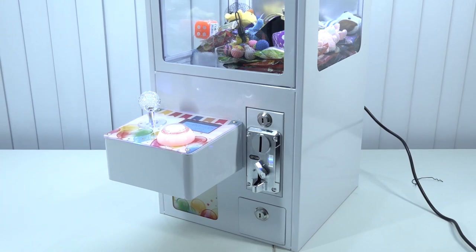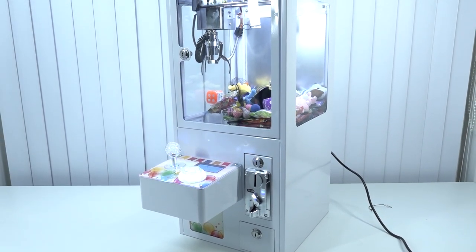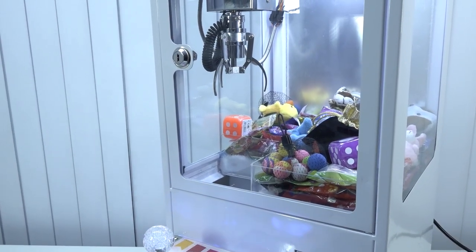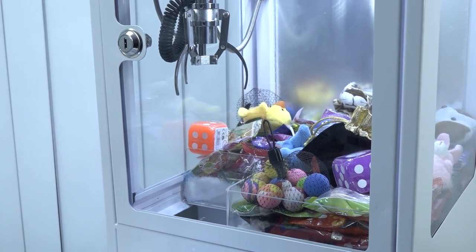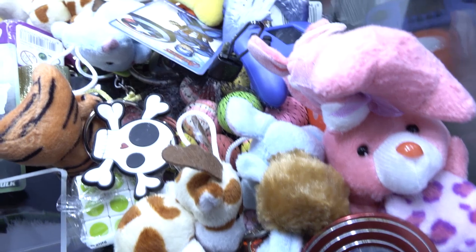I just wanted to show you how you need to set it up, how you need to prepare for playing, and also check out what you can actually play with this. Well, thank you for watching — consider subscribing and hit the little bell. I filled it up now and I have some cool toys in it. I'll see you next time!